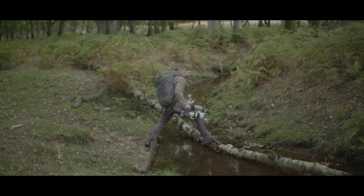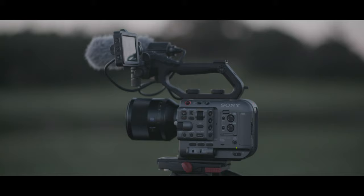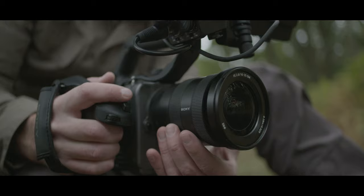I'm James Glancy, a self-shooting presenter, and I've been putting the new Sony FX6 through its paces.